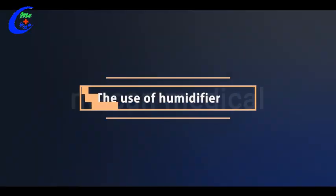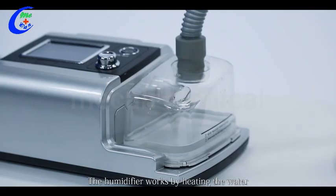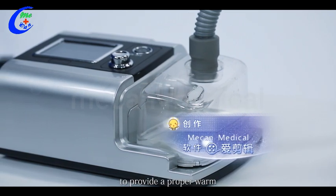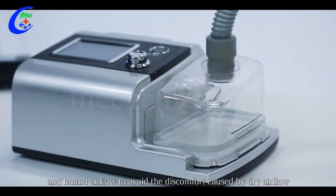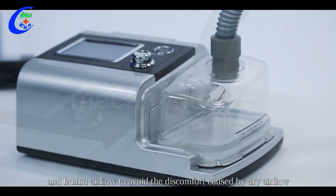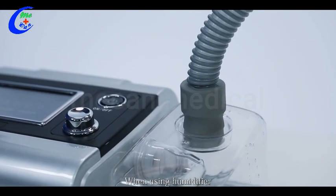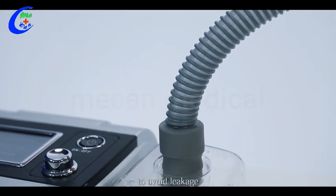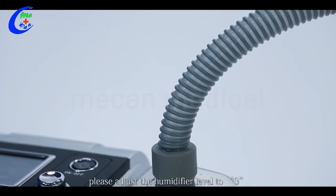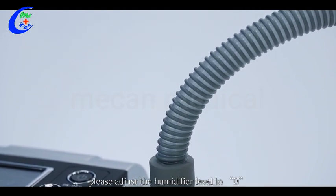Two, the use of humidifier. The humidifier works by heating the water to provide a proper warm and humid airflow to avoid the discomfort caused by dry airflow. When using the humidifier, we recommend using our original tube to avoid leakage. If you don't need the humidity function, please adjust the humidifier level to zero.